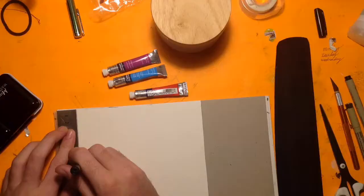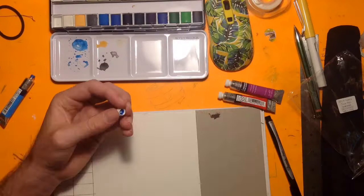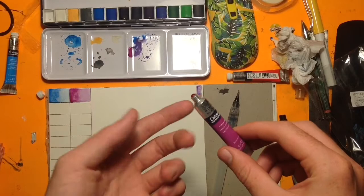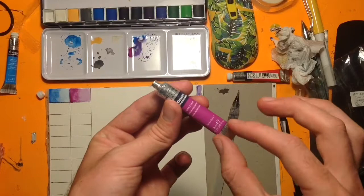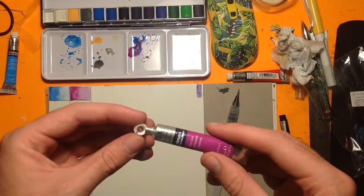I also got these tubes of Winsor & Newton watercolors. I didn't use them in the video, I just needed to swatch them — cerulean blue, purple lake, and one I already had, cadmium red hue. A little tip: if you open a tube and paint starts squeezing out, you can squeeze the opposite sides and it sucks it back in. Don't squeeze too much or it'll squirt out the other way. Squeeze it very gently this way and it sucks back in, so you can put the cap back on without paint going into the thread and drying.